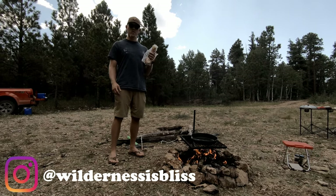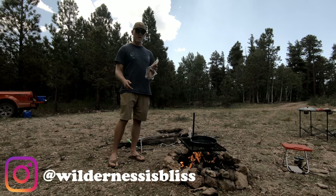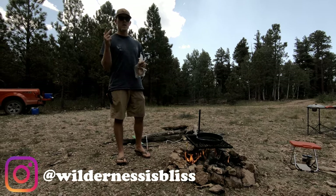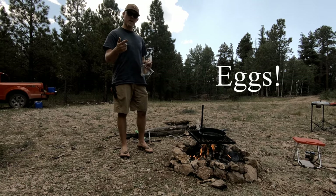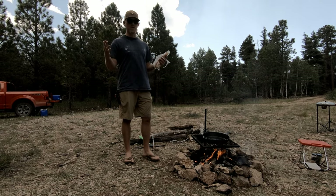What's up guys? Blake and Jake here with Witherness is Bliss and we are cooking the best camping breakfast today. That is going to be a sweet potato hash that includes sweet potatoes, onions, peppers, bacon, corned beef hash, and maybe even some cheese and tortillas if you're up for it.